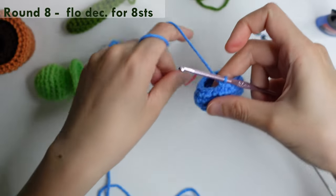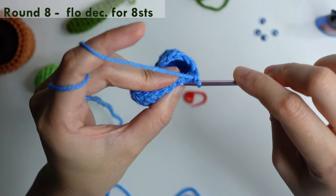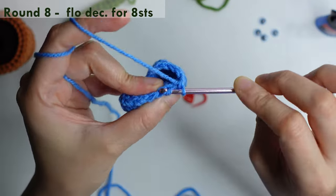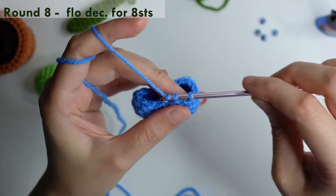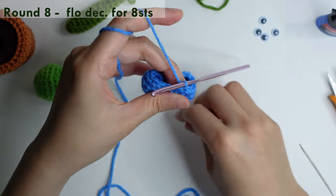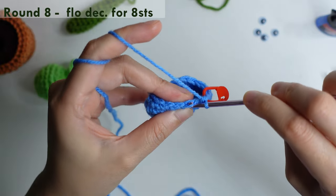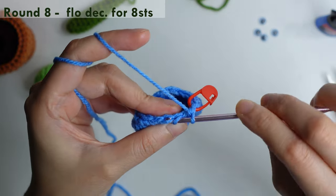For round eight, do a front loop only in the next, and front loop only in the next chain. Yarn over, pull through two loops, and yarn over, pull through two loops. Mark it and just repeat front loop only decrease around for eight stitches.